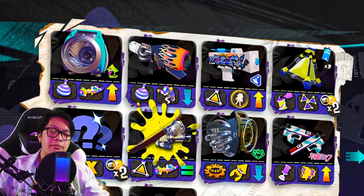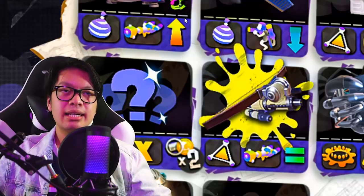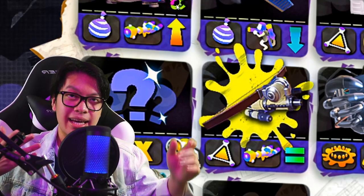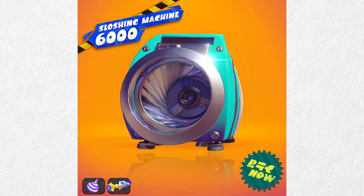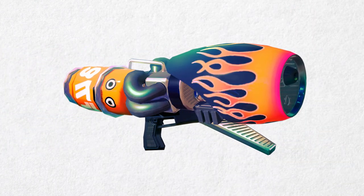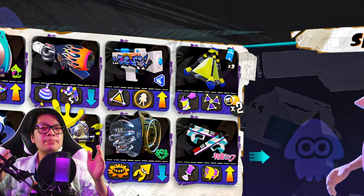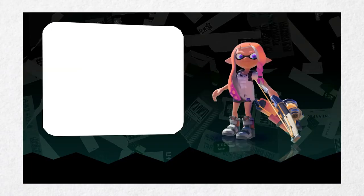This is the new sloshing machine model seen in the Splatoon 3 trailer with an added brand beside it. The sloshing machine comes with the burst bomb and the Inkzooka. Next up is the ranged blaster, also paired with the burst bomb and Inkzooka. The Splashot Jr. is paired with the splat bomb and the bubbler — that's right, the bubbler is returning from Splatoon 1, but it functions a little differently.